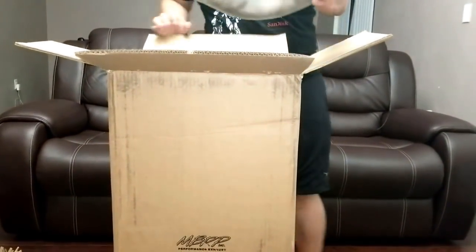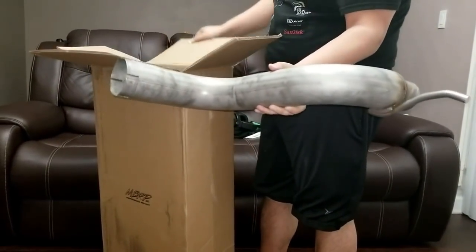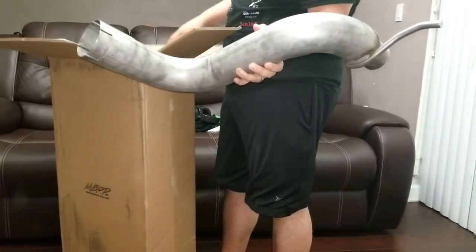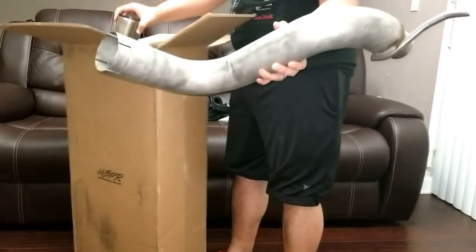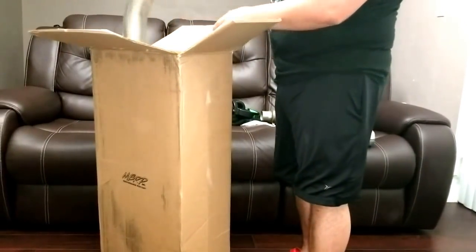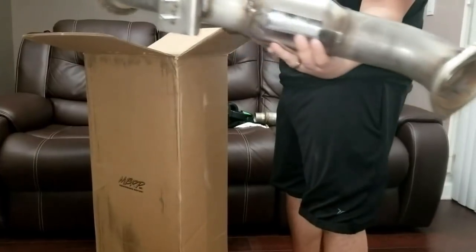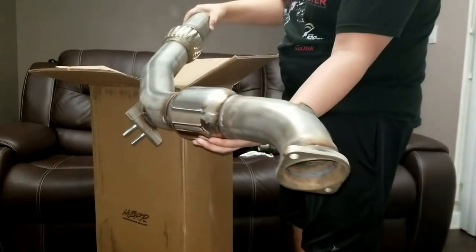It's a two-piece. So this part right here is — actually, my mistake — this part is the one that's going to go to the actual exhaust. And here's the other piece. So okay, this part here is the one that's going to go to the actual turbo, which is where all the sensors go.